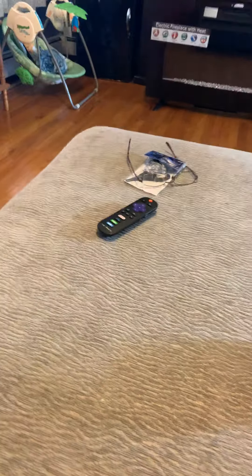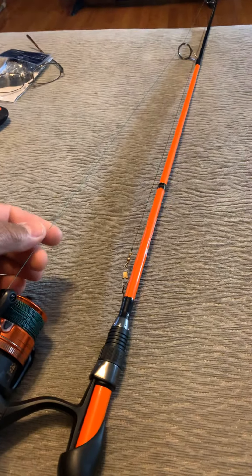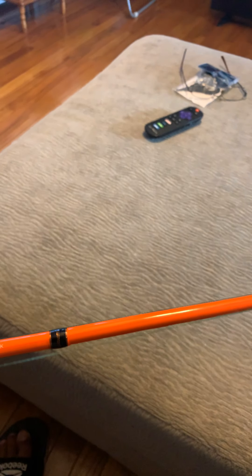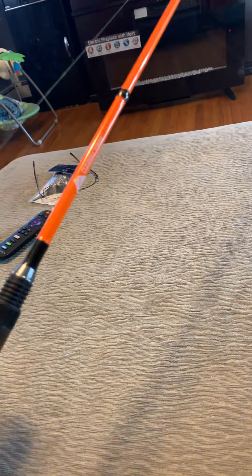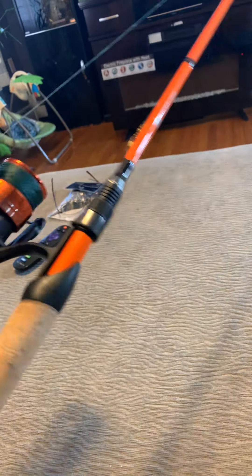My second rod is also a good combo. I replaced the line with a braided line. This one is six-six medium, one piece. When I ordered it I didn't realize it came with an Abu Garcia Max Z 30 reel. No complaints — I've been fishing with this one for a while and I'm pretty comfortable with it, very responsive.